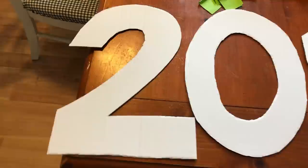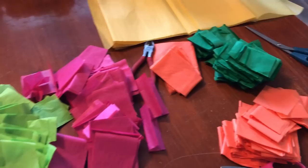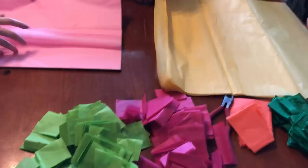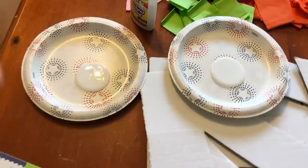Here are the numbers cut out — they're not perfect, but like I said, it doesn't have to be. This is all the tissue paper that the girls cut into squares. They laid out maybe five or six pieces at a time, cut them in half, and then in half again. They made way too many tissue paper squares actually!